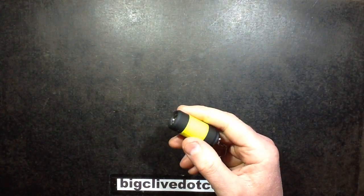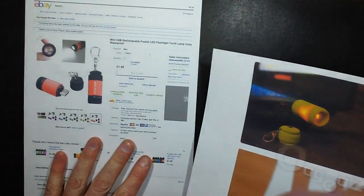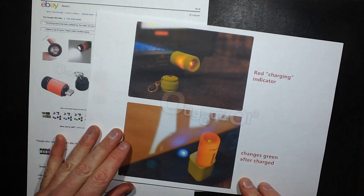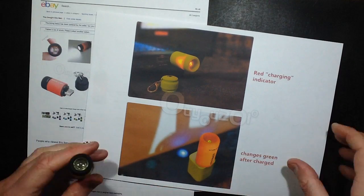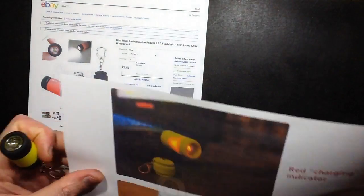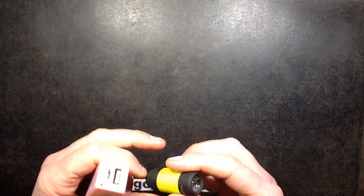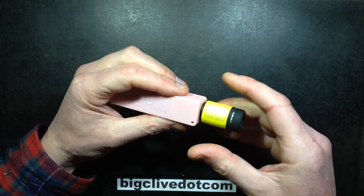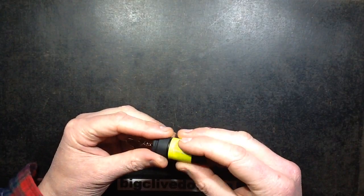I bought this one from one of my usual suppliers, Del Hanway, and one of the things that was most appealing was that it said 'red charging indicator, changes green after charge.' I thought that's nice because none of the other ones do that. But I should have twigged that it doesn't actually look even remotely like this one, and notably when you plug it in to charge, there's no red or green indicator to show if it's charged or not.